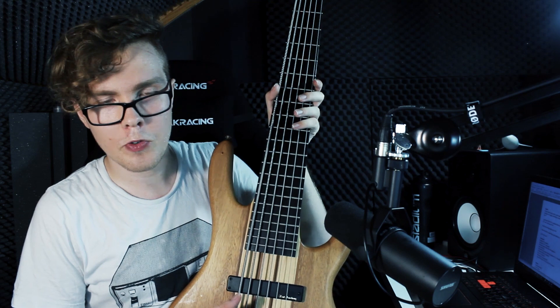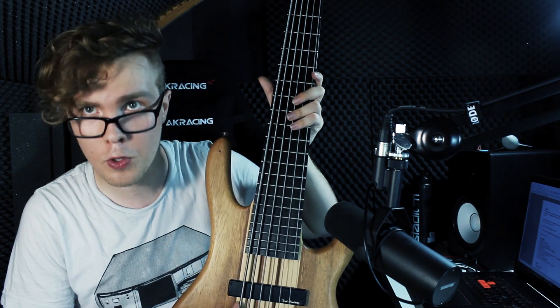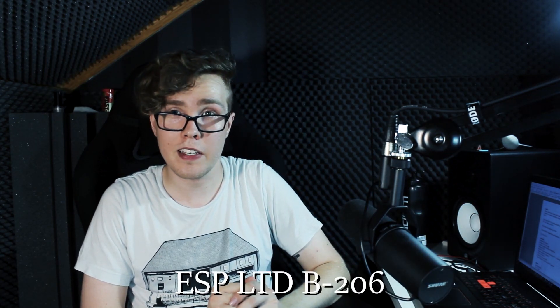So the lowest string here is an E, an octave below what you'd have on a regular 4-string bass — quite low. This is a 6-string bass, but rather than having one lower and one higher string than a 4-string, it's just got two lower ones: the low B and the low E below that. I also have a second 6-string bass, an ESP LTD B206 with a spalted maple finish. It's actually at my good friend Isak's place — he's been doing a setup on it and I just haven't picked it up yet. Sorry for keeping you waiting, Isak, I appreciate you.